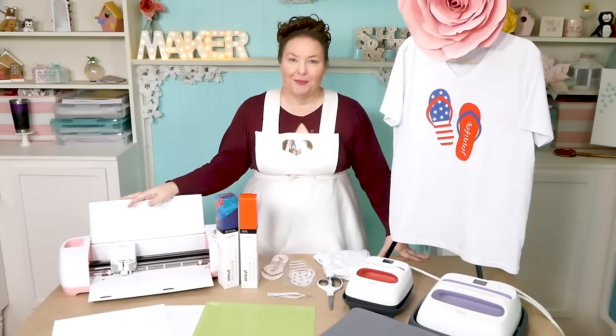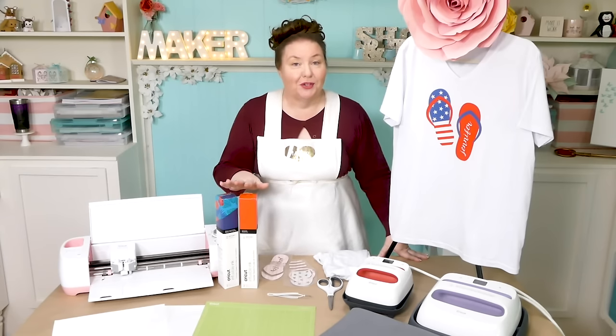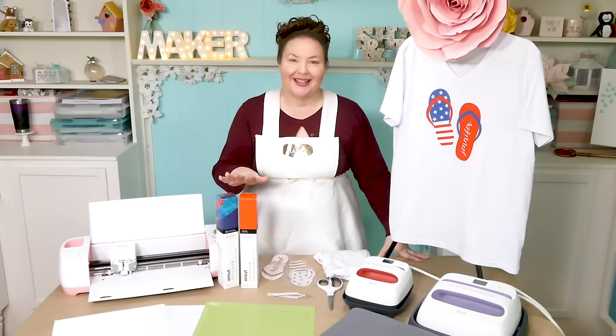Hello everybody, my name is Jennifer Maker. Today we are learning how to make a layered t-shirt using Cricut Infusible Ink Transfer Sheets on The Great Maker Show and Tell.